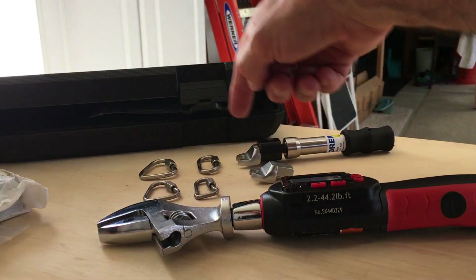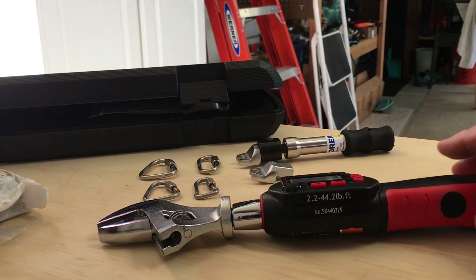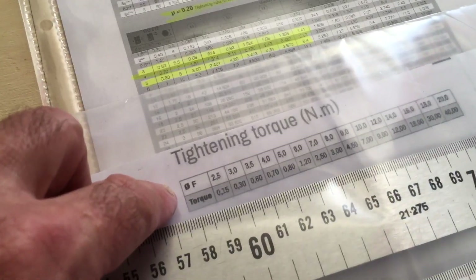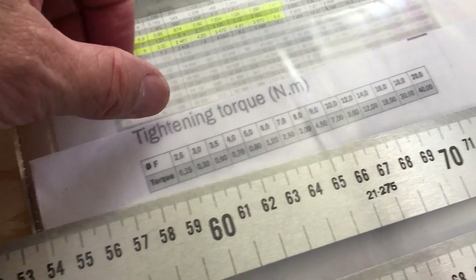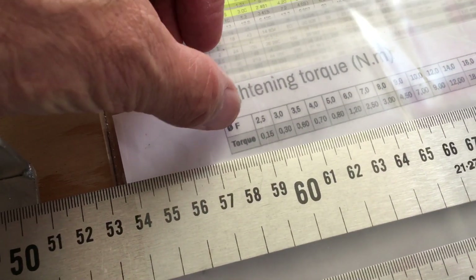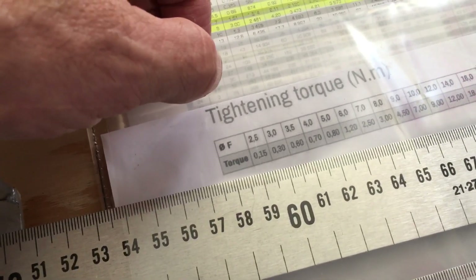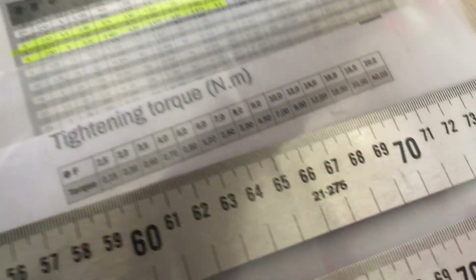The 8mm nut has a different torque rating, the 7mm nut another, and the 6mm another. With that in mind, I contacted Péguet directly — they make the maillons rapides — and they gave me a torque tightening guide. I initially assumed the 'F' dimension referred to the nut size, but when I contacted them directly they confirmed it's actually the wire size, not the nut size.